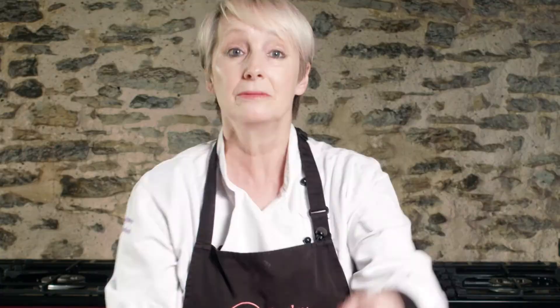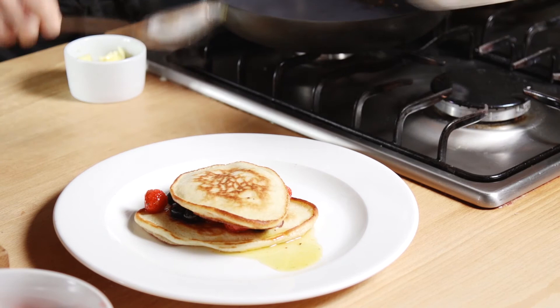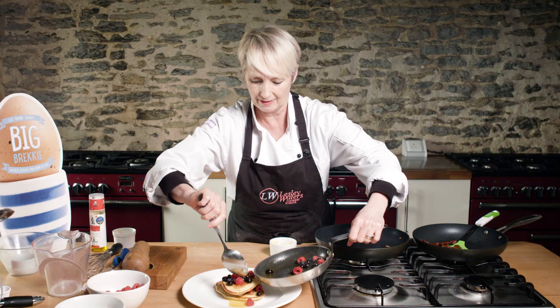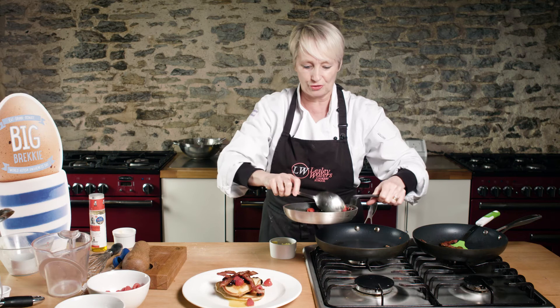Next one just goes on the top at a jaunty angle — why not? Then the rest of your fruits going on there. Oh, just pile them on. And then to finish off, some crispy bacon on top.